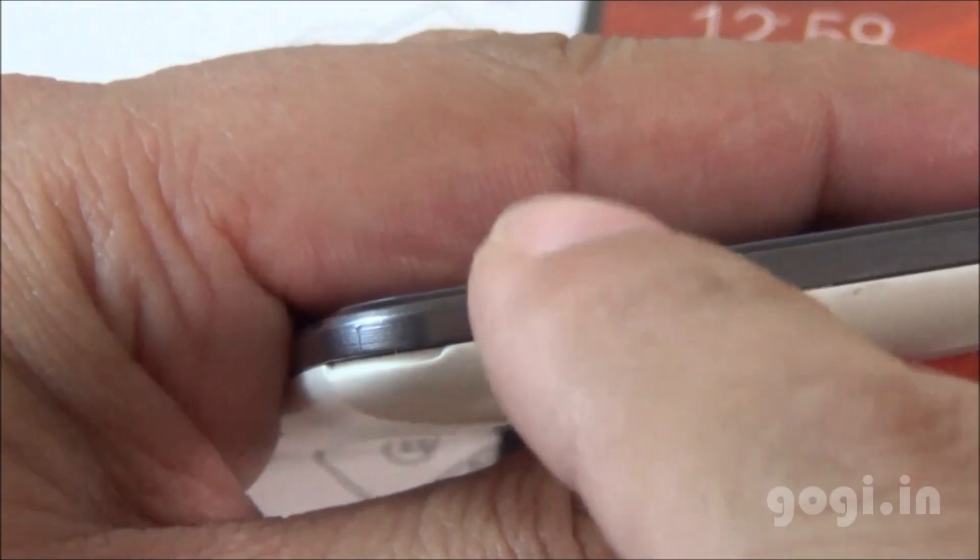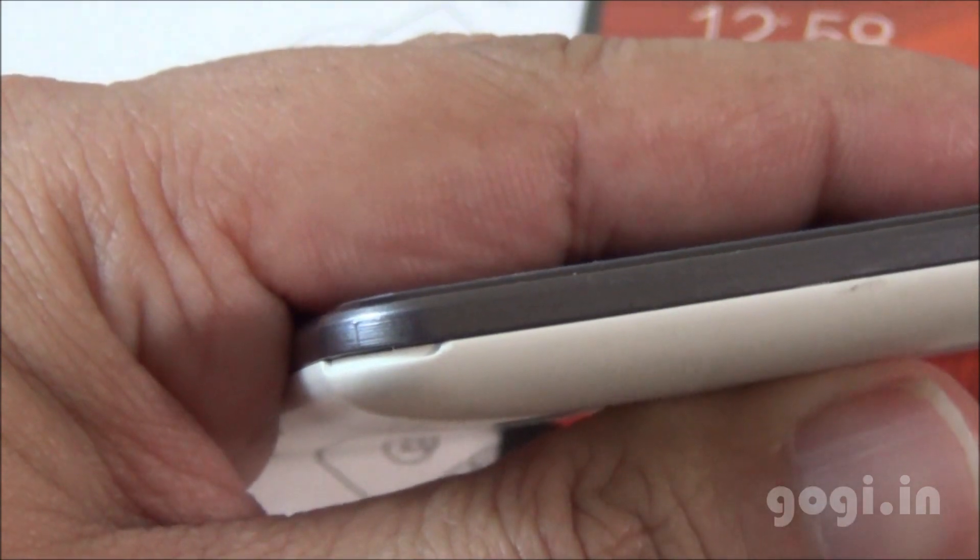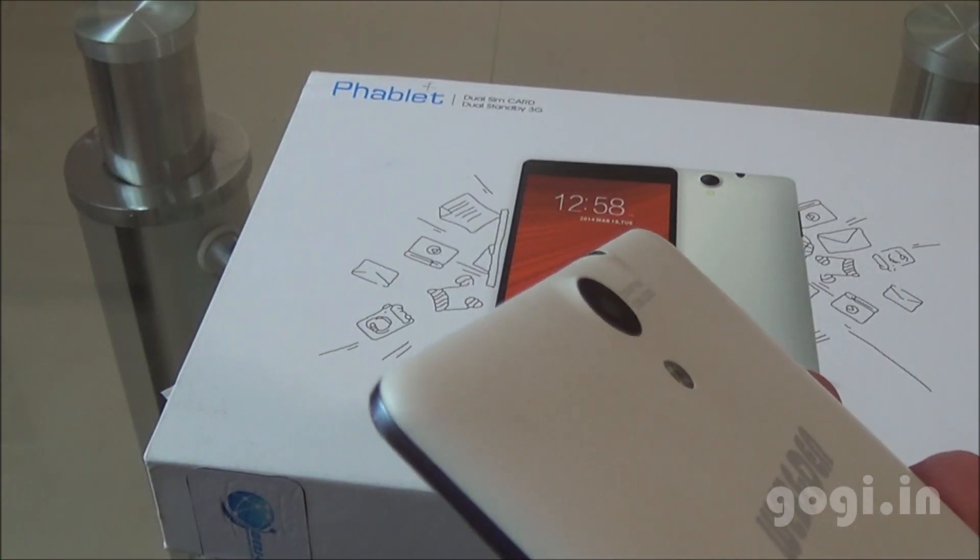The body is made of plastic. The sides are grayish in color with a metallic finish, and the back panel has a matte finish. Build quality and finishing are very good.